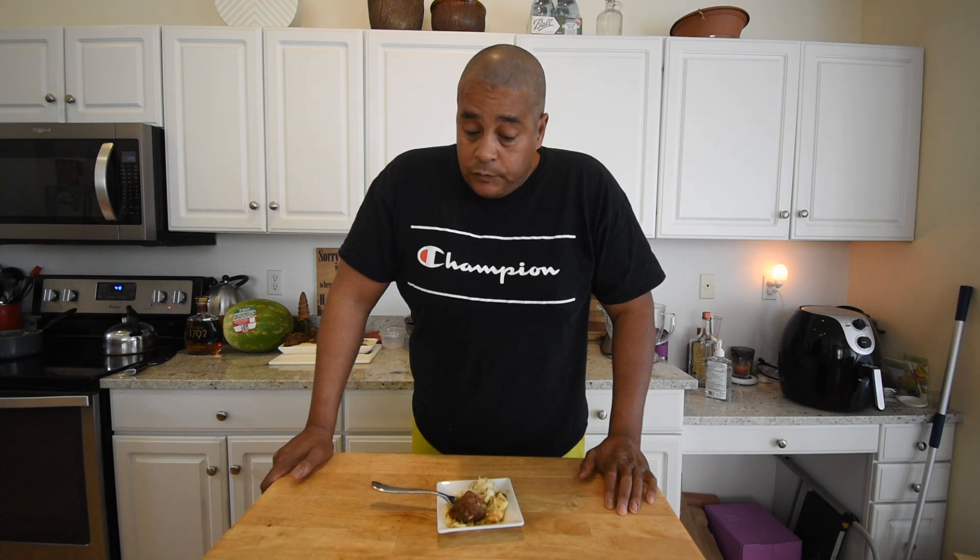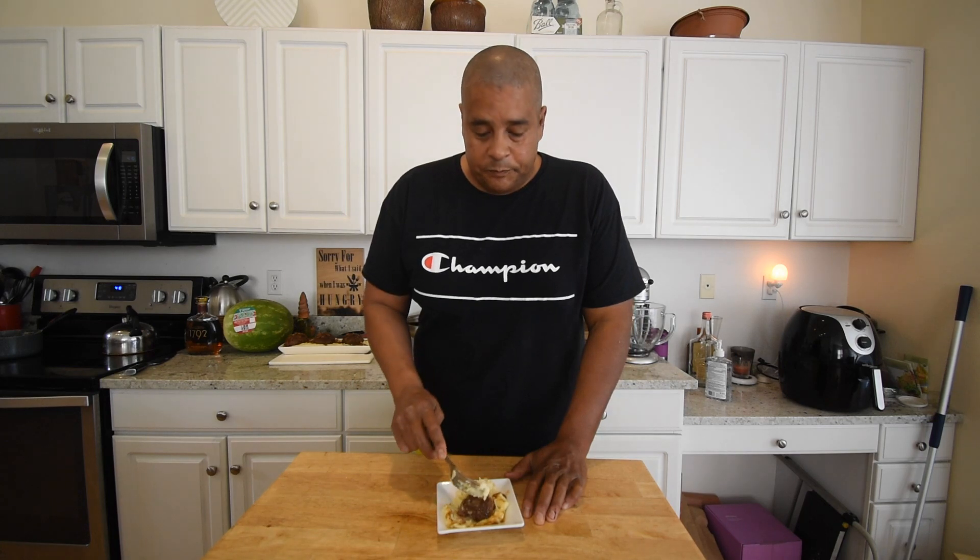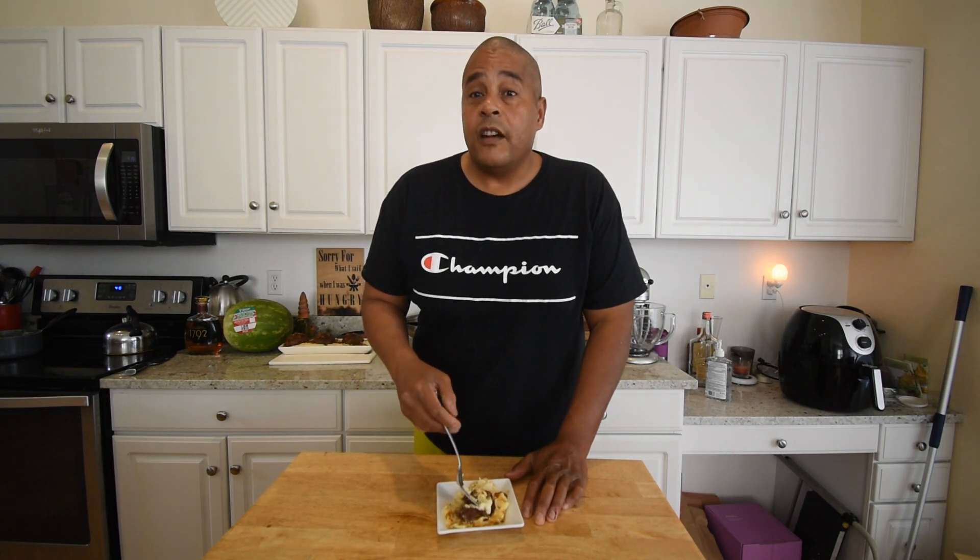Thanks for stopping by No Hippie Barbecue — I appreciate it. I've got one more recipe to do before I head out on the road again, and it's going to be on the hippie side, so be on the lookout for that. Comment, subscribe, and I'm out.